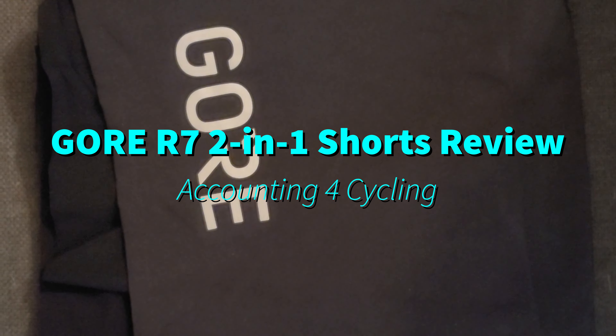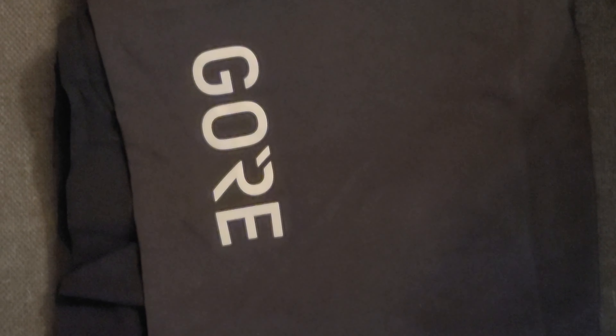Hey everybody, this is Mike with Accounting for Cycling. Today we're going to look over the Gore R7 2-in-1 Running Shorts.